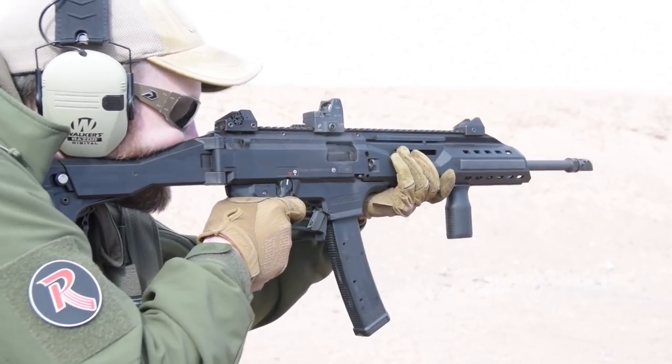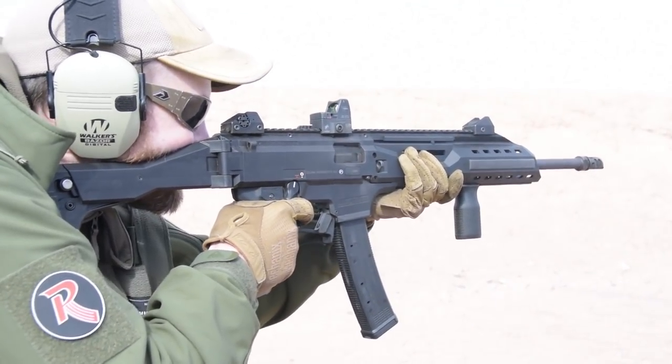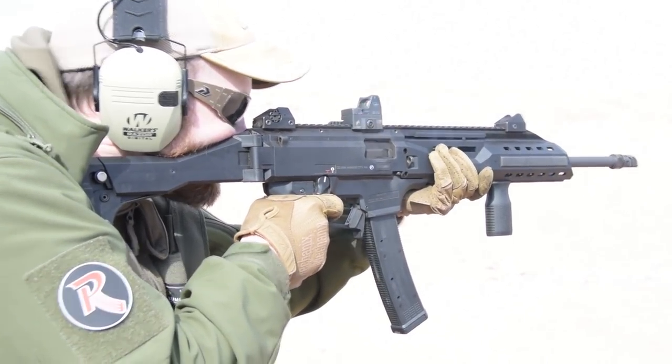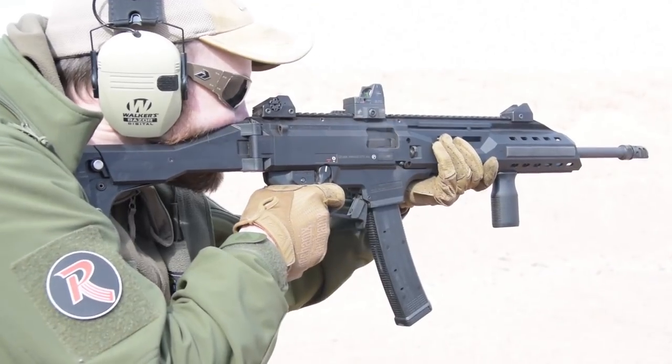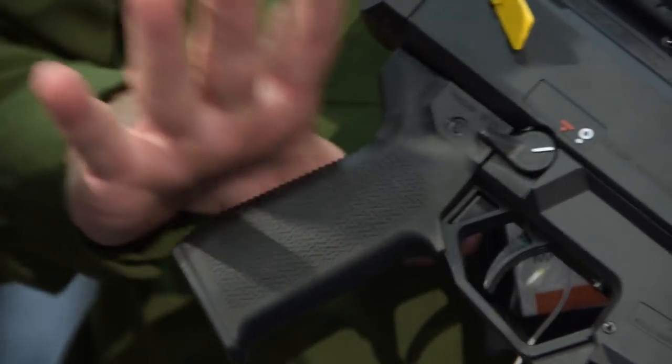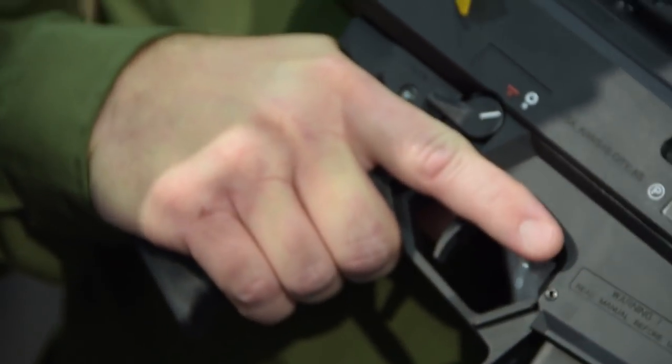It still retains that trigger reach adjustment, standard with the factory option. If you take a peek at the features on the grip surface itself, it has Magpul TSP serrations on the front strap as well as the back strap — very firm, very controllable, and very comfortable at the same time.